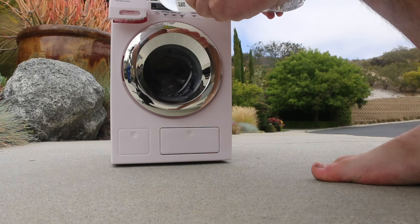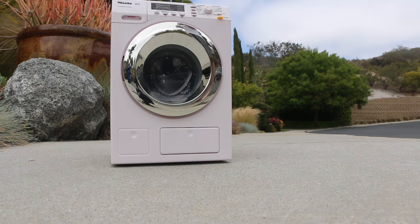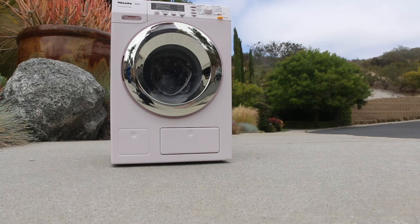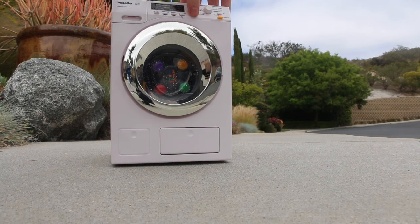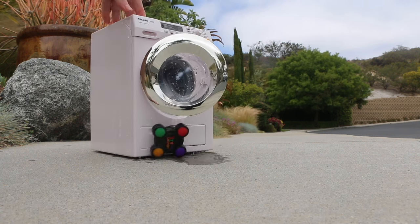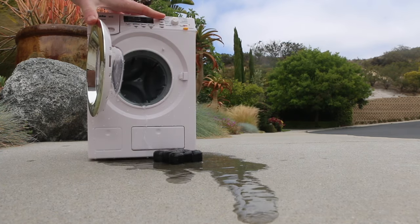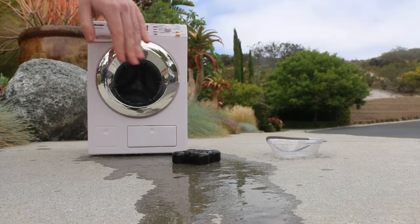Maybe get a little bit more in there. I don't know how long it's going to last. Man, let's see if it works, you know.